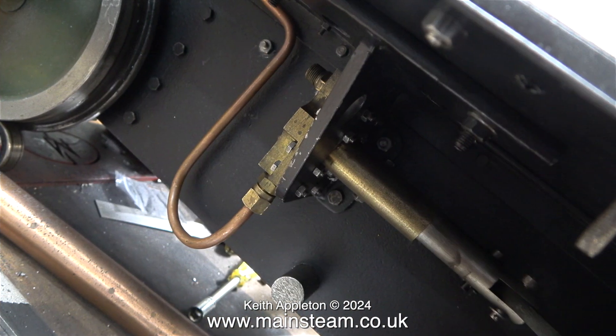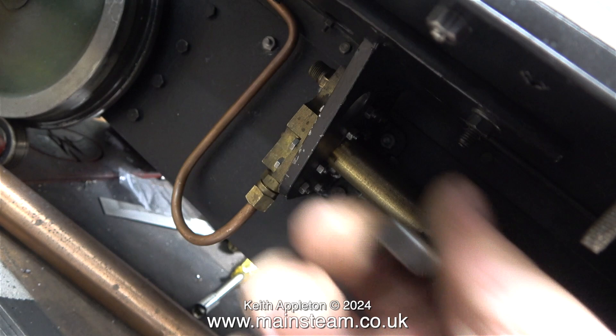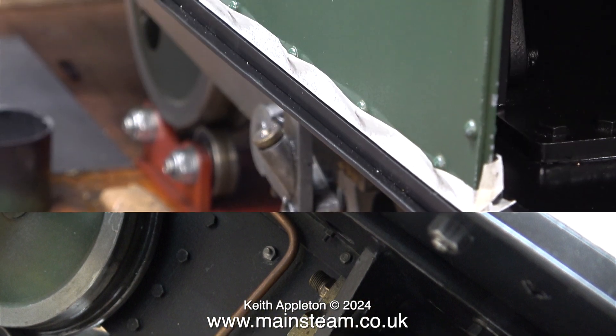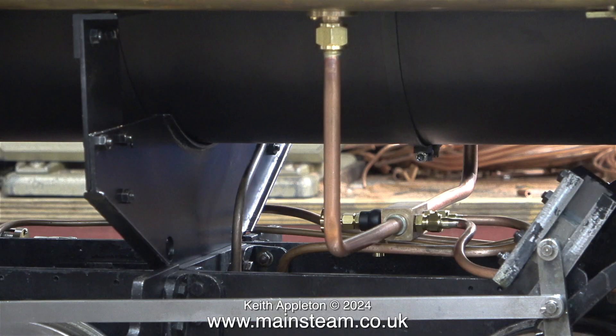I'll probably straighten out some of this copper piping in the fullness of time — some of it was already there. Here is the hand pump, and as you can see, a piece of copper pipe goes from the hand pump and winds its way up to the union connector that you've just seen. The output of both the hand pump and the axle pumps will need to be combined before they go to the check valve on the boiler. I'm really trying to keep the piping as neat as possible, using as few pipes as possible also.